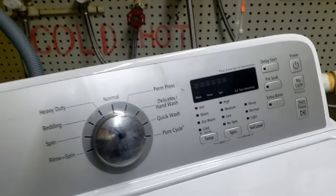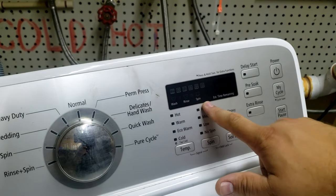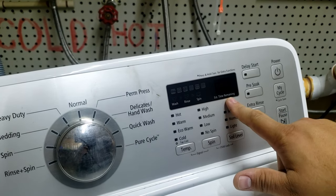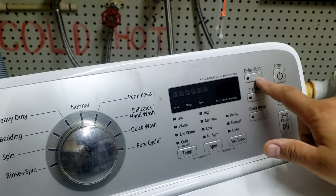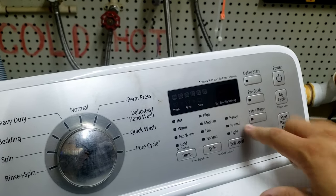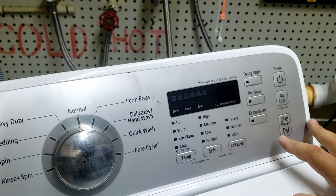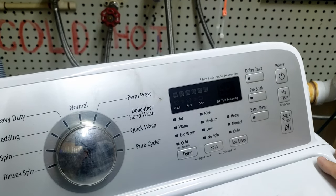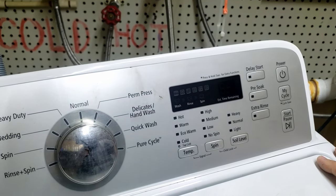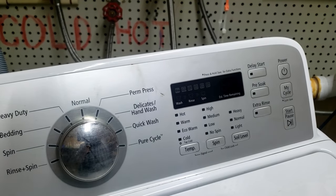This version and model will be displayed on screen. It has a digital display with temp, spin, and soil level buttons, as well as delay, pre-soak, and extra rinse. So if your model looks like this, this set of codes should work. If you don't have this display, my other video should help you on how to enter diagnostics and the other modes we're going to cover today.